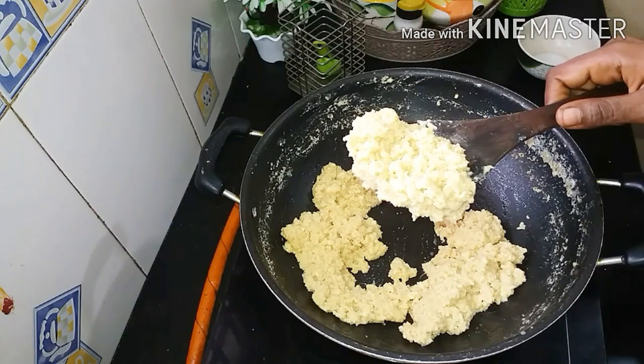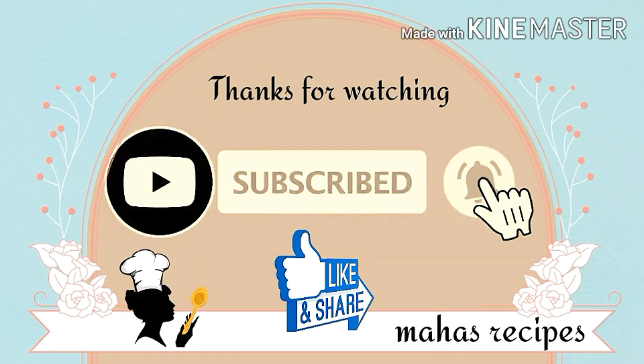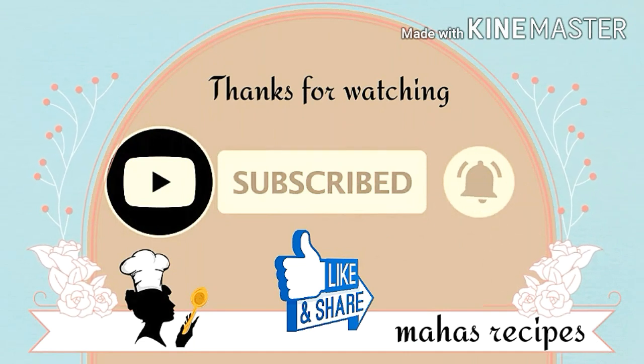If you like this video, please like, share, subscribe, and click on the bell for more notifications. Thank you!